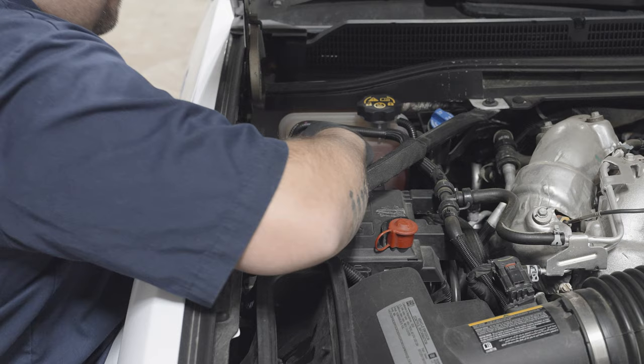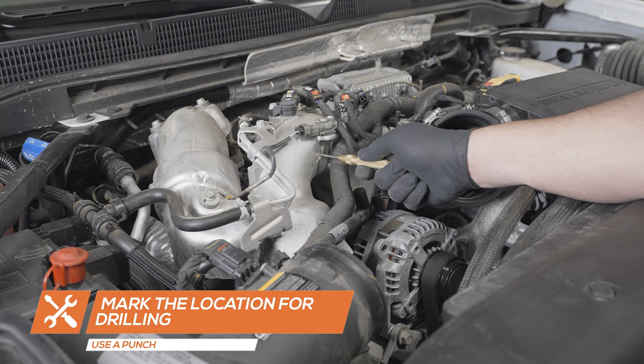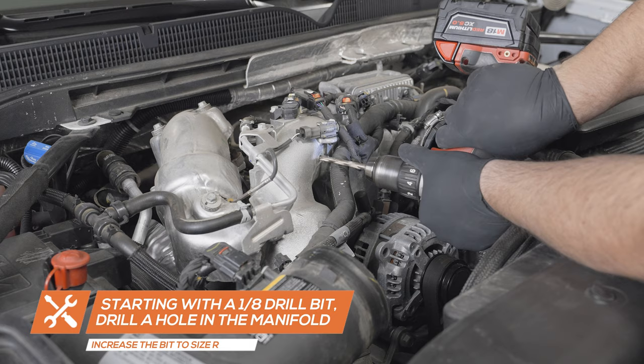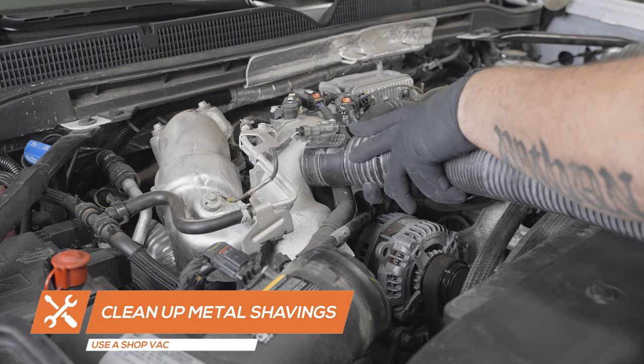To install the boost line, start by removing the air intake tube. Locate a flat portion of the intake manifold and use a punch to mark the location for drilling. Starting with a 1/8 inch drill bit, drill a hole in the manifold, increasing the bit size until size R is reached. Use a shop vac to clean up any metal shavings. Use a 1/8-27 NPT tap to thread the hole.